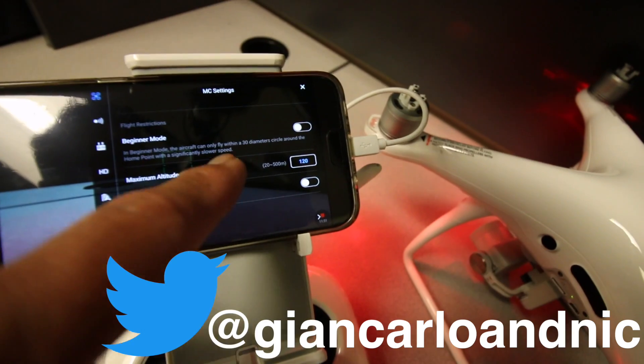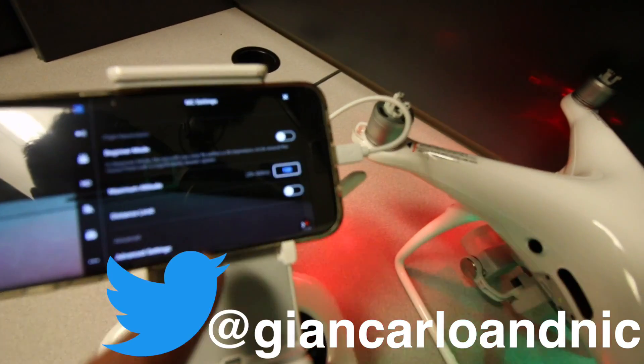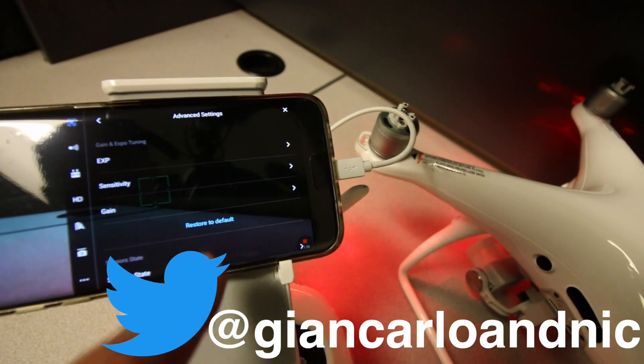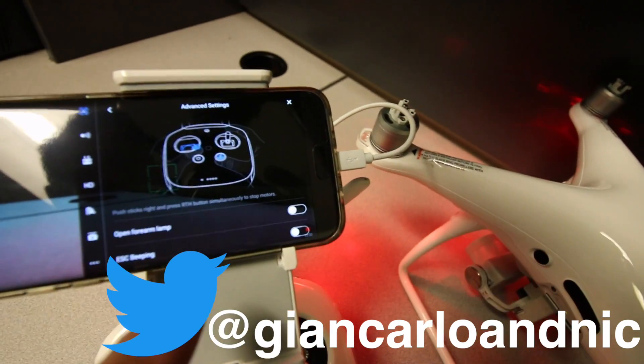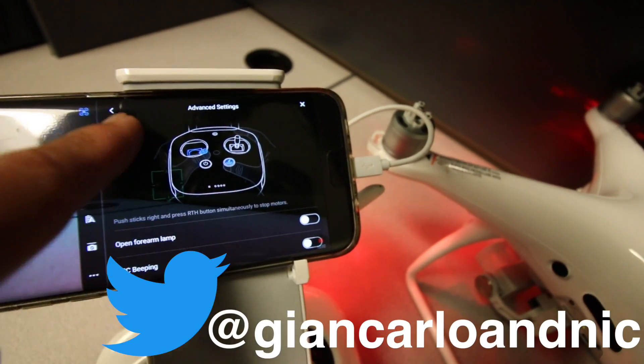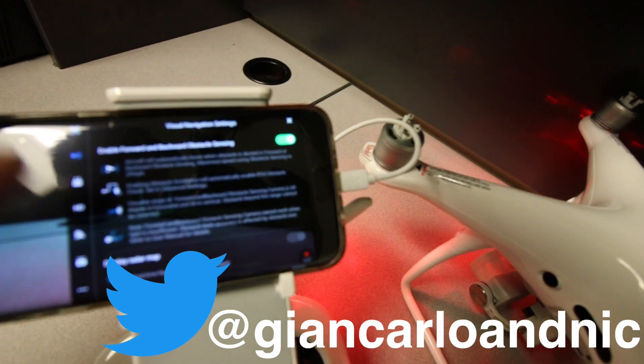As you saw, that was the latest firmware update as of the date of this video, although I just got a notification that next week there's going to be another update coming, so I'll have to be upgrading the firmware again.